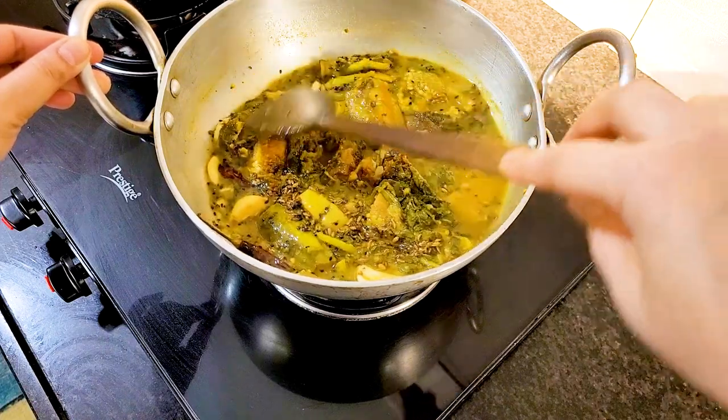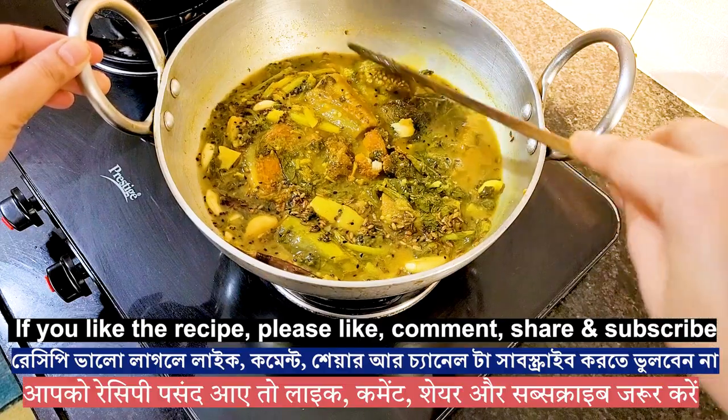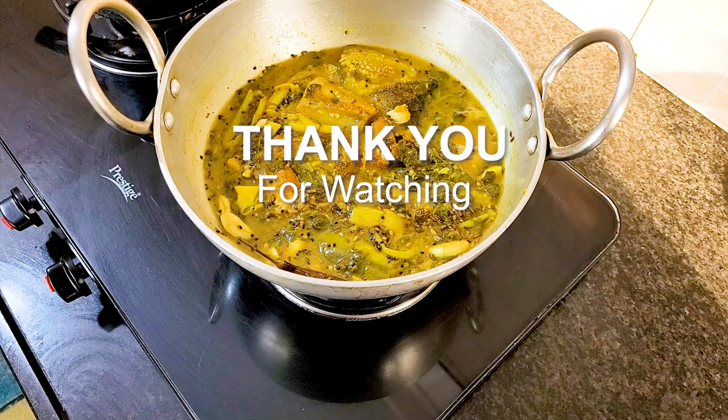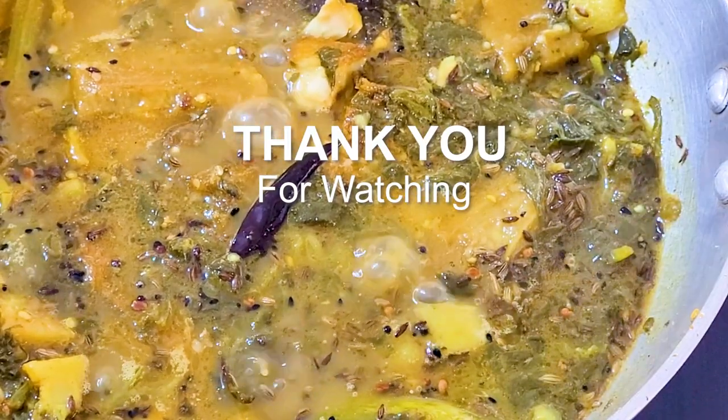I hope you liked today's fish curry with sorrel leaves recipe. Let me know if you would like to try it. Do check my other recipes as well. Please subscribe if you like my way of cooking. Thank you for watching, see you next time.